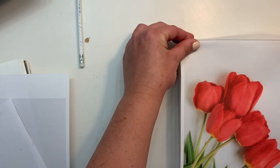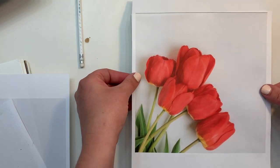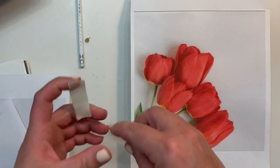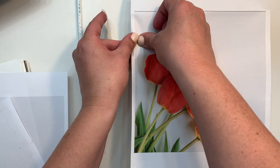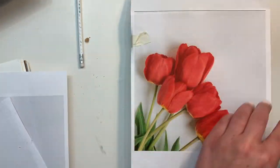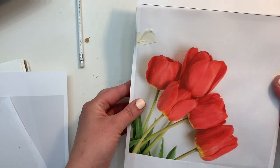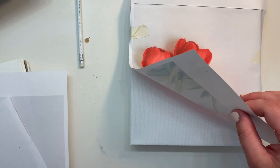Then what you're going to do is tape down your image with some masking tape to your canvas or paper or whatever surface you're working on. You want to make sure to tape it down so that it doesn't slide around on you when you're doing the actual transfer process.